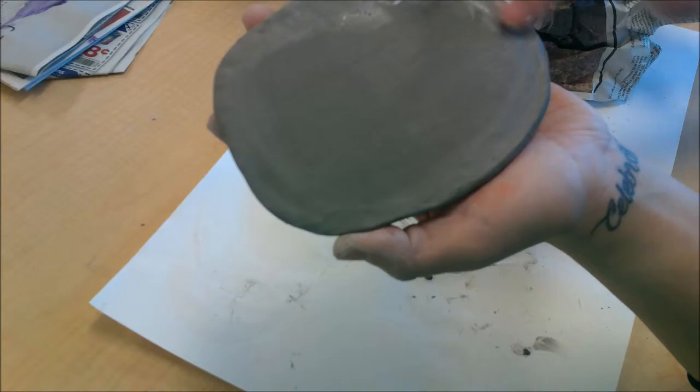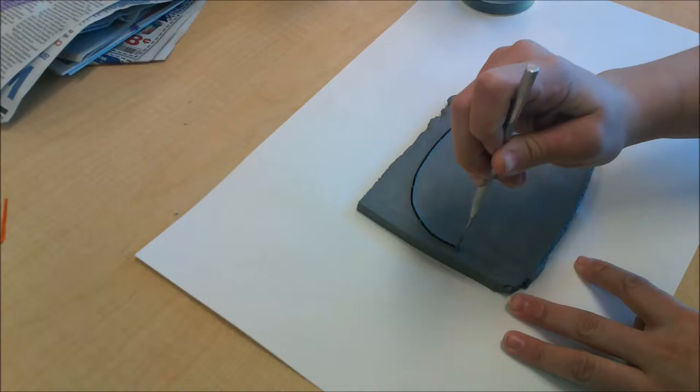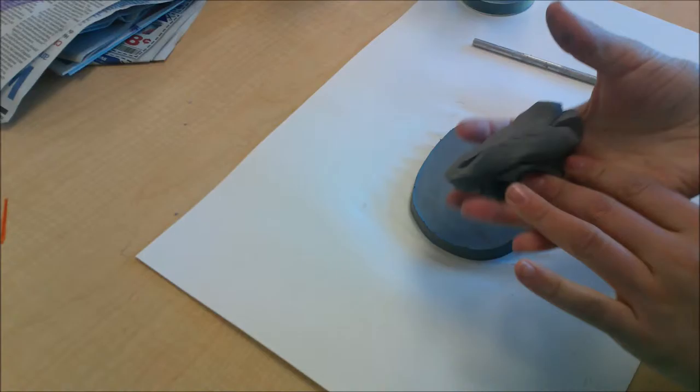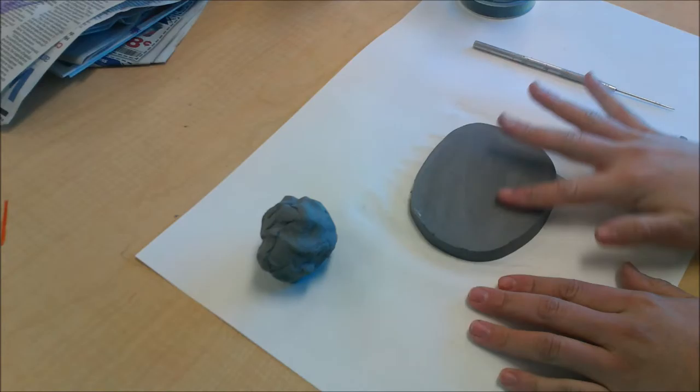After I have my clay smoothed out, I'm going to take my tool — you guys will probably be using a pencil — and I'm just going to draw an oval in my square. If you need to go over your lines a few times just to get them to cut all the way through, that's completely okay. I'm going to peel off the excess and set that aside because we will use it later. Now I'm going to take my finger and again smooth out the edges — this is going to be my clock face.